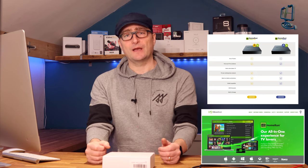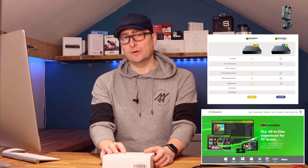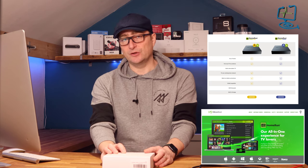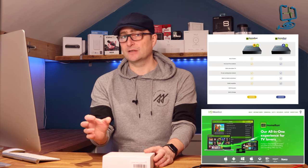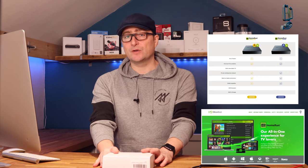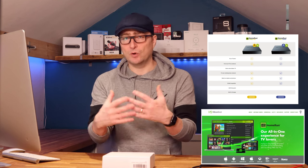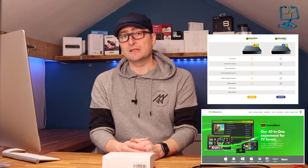My primary objective is to install the HD Home Run Duo onto my network, install the tuner within Plex and then set that up to record to a NAS drive. If that is something you're interested in, or if you're just interested in getting the over-the-air signals around the house so you can watch on different devices, then maybe this video is for you.